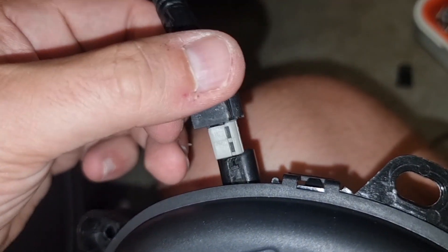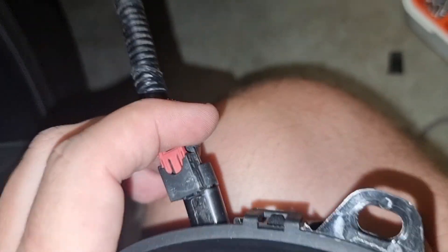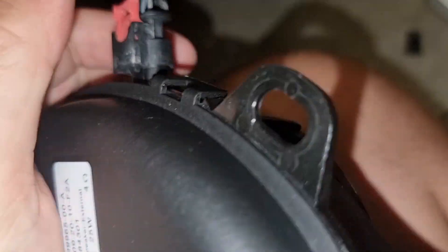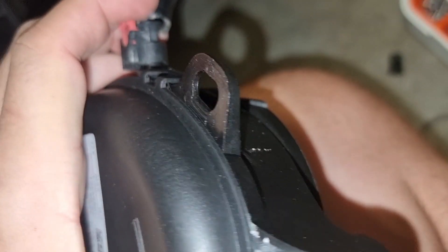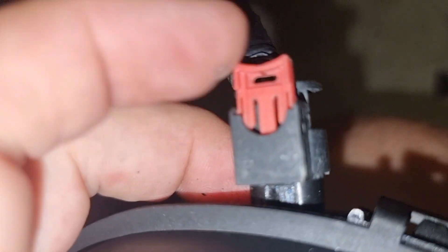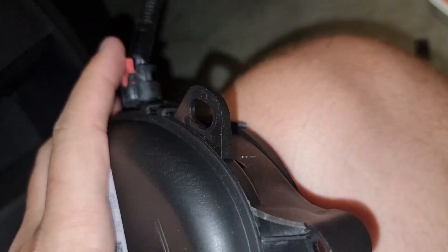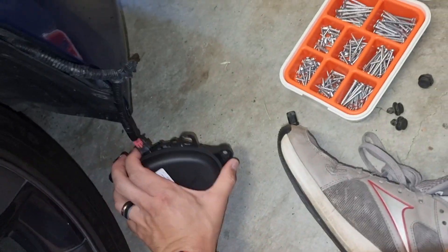It will only go in one way. If it doesn't go in the way you're doing it, try the other way. Once that's firmly in there, use a little plastic tool to push down the little clip to get it in place. That looks like it's in place.